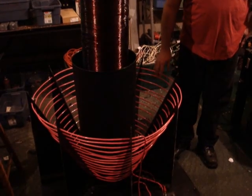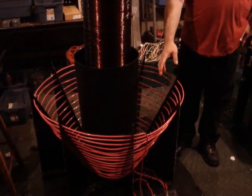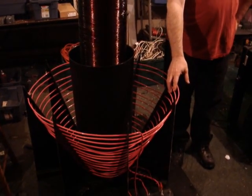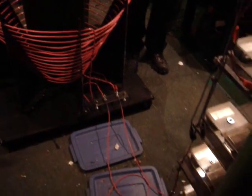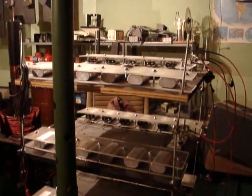Down here is my primary of my Tesla coil, and it's wound with 6-gauge wire. From here, my two wires that are feeding my primary coil go to my capacitor bank that I built, and from there they go to the high-voltage transformer.